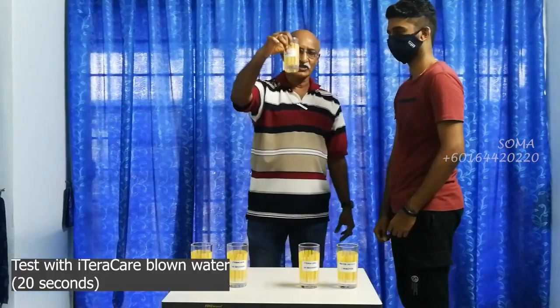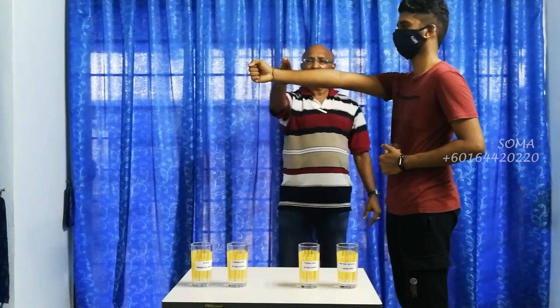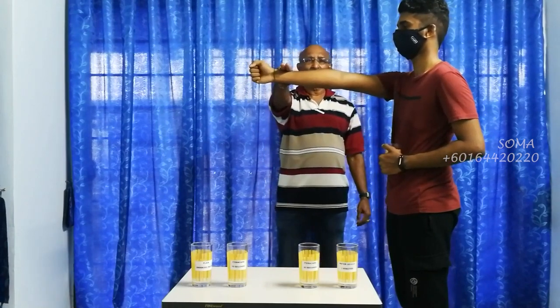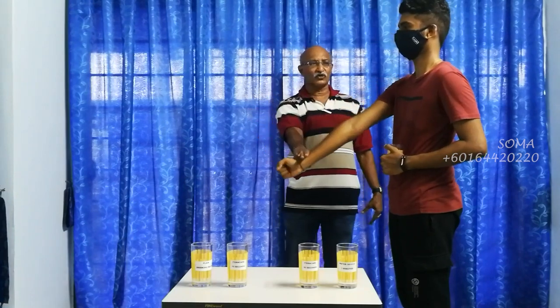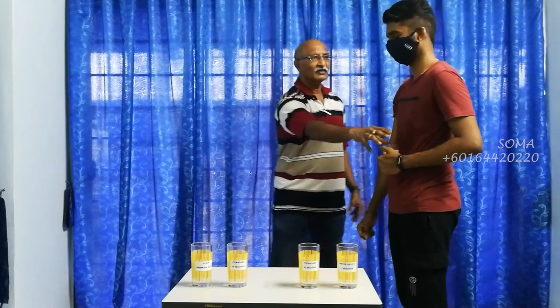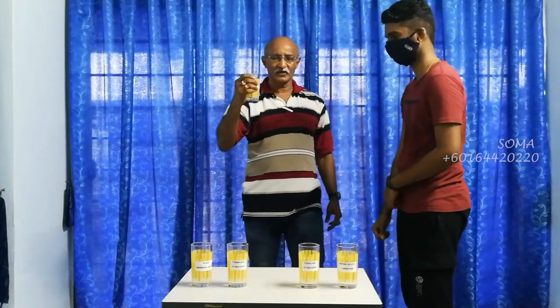Let's look at the 20 seconds. One, two, three. It's getting stronger now. How do you find it compared to the first two? This is much higher.